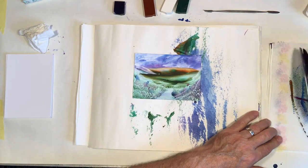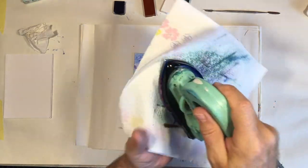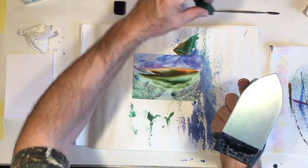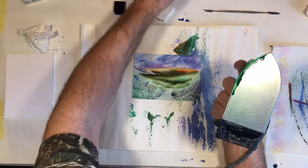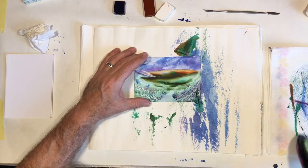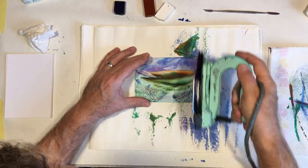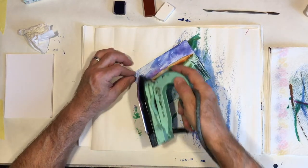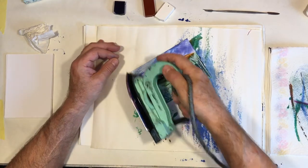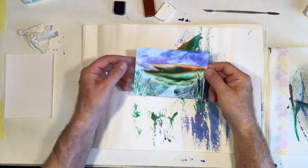With the edge of the iron, giving it a wipe on some tissue — I've got a pile of tissue that the iron sits on and every now and then I give it a wipe to keep it clean. With the edge of the iron I'm going to take some green and run it along the edge just a little bit, then in the foreground area run that through to give us some taller grasses or plants growing here. This just shows you the different things you can use this iron for.